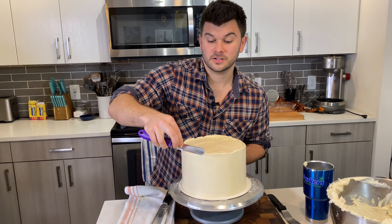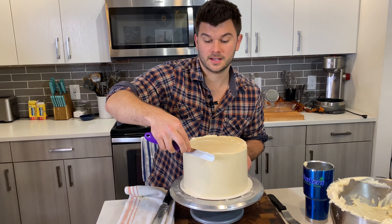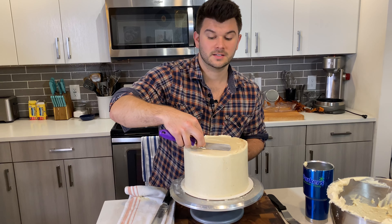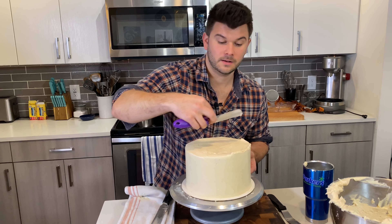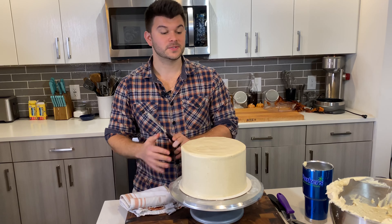Now for the top — since we built up frosting over the edges, all we have to do is bring it in. At about a 45-degree angle, bring it in to spread and remove some excess. Take it off the spatula, clean it off, and pick up where you left off.